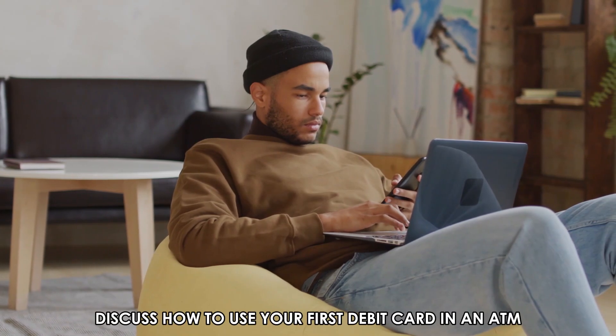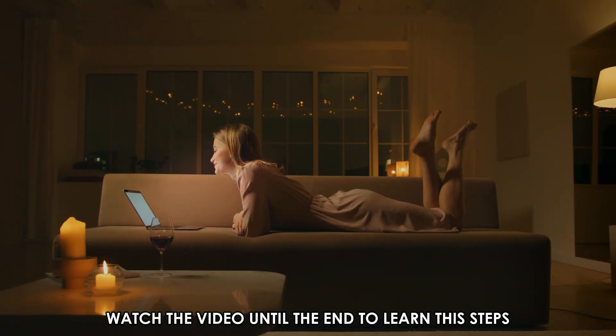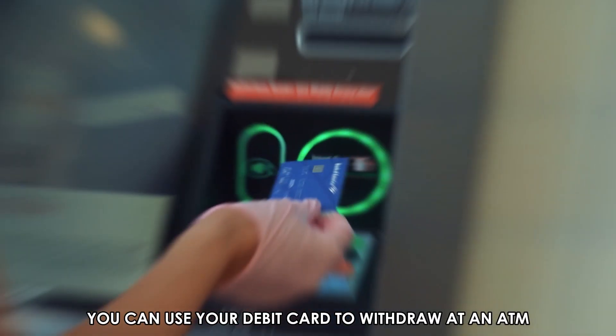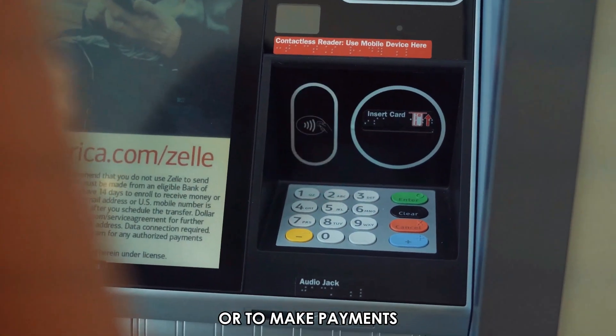In today's video we'll discuss how to use your first debit card in an ATM. Watch the video until the end to learn the steps. You can use your debit card to withdraw at an ATM or to make payments.